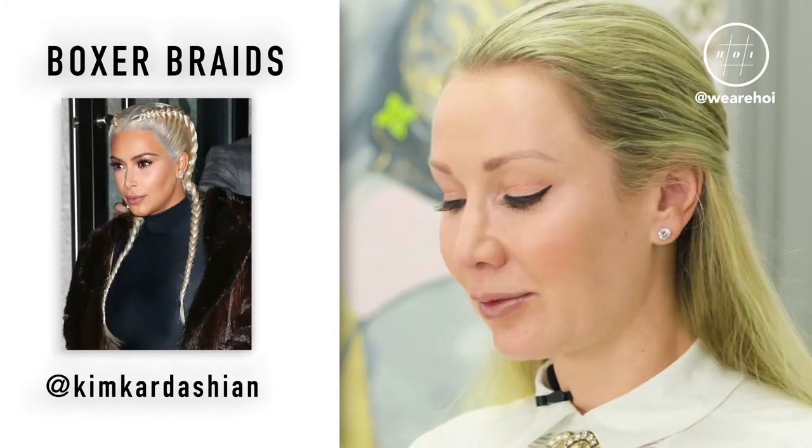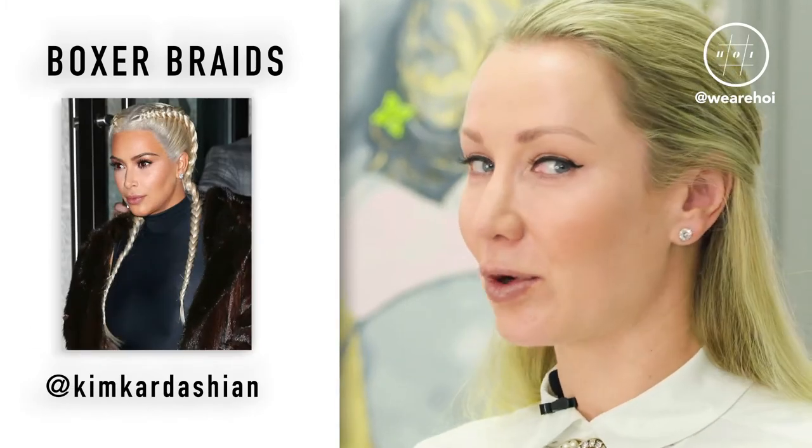Hi, my name is Tatiana and I'm here today with the lovely Daisy. Today's hair hack is boxer braids inspired by Kim Kardashian braids, and we're going to achieve that look with our gorgeous clipping braids.